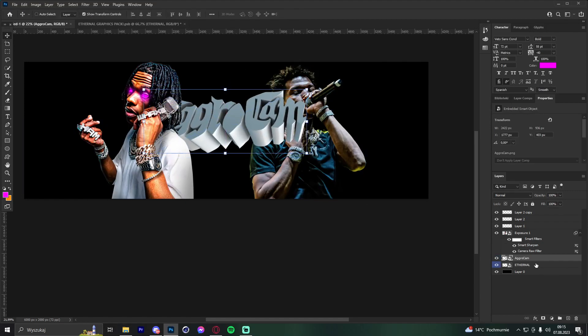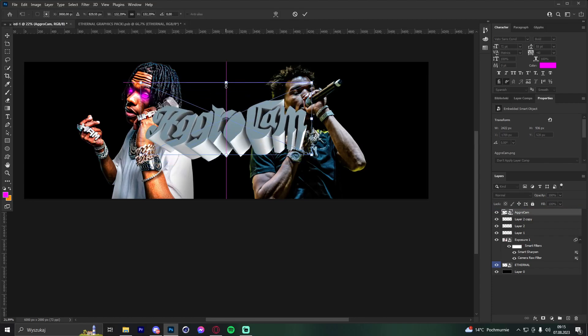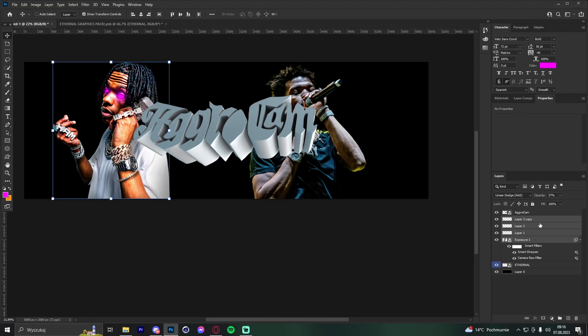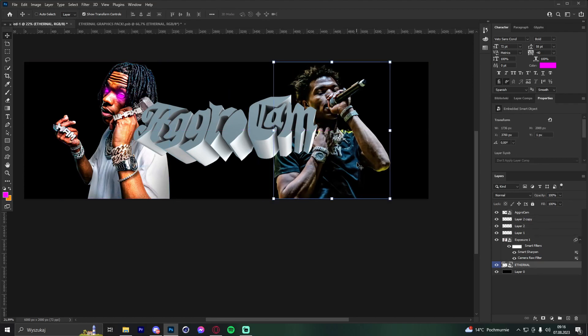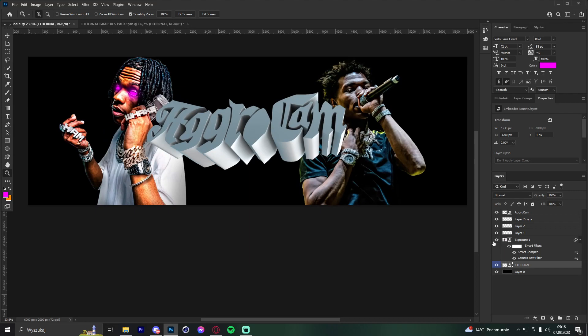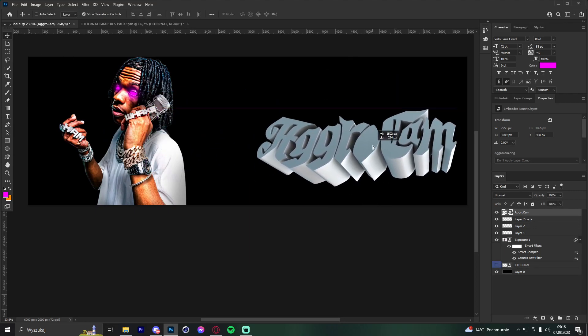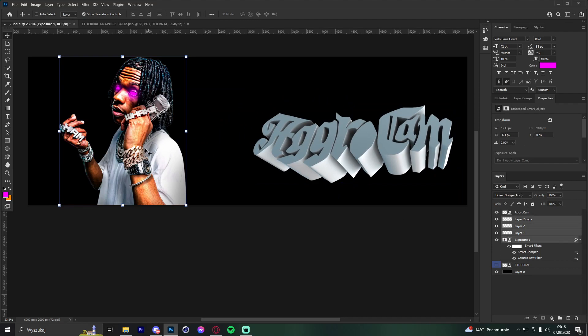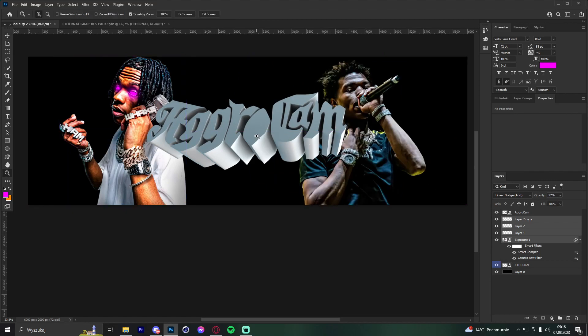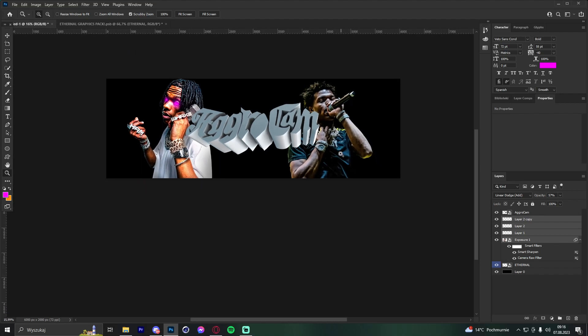Place the text in the middle, then look at how the renders sit and rotate them slightly to improve the overall flow. I've seen a lot of people placing text in weird spots with renders scattered randomly — it really kills the flow of the header, so placement matters a lot.